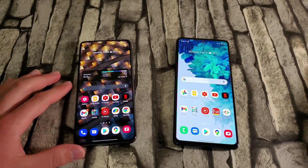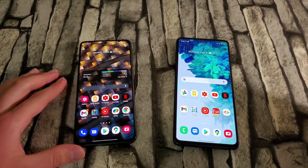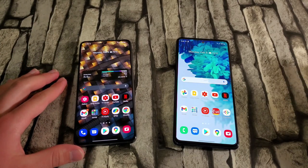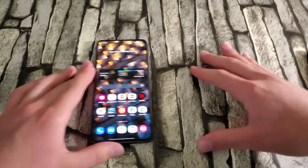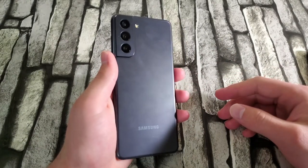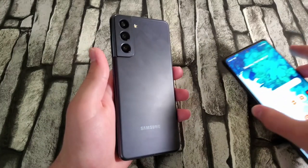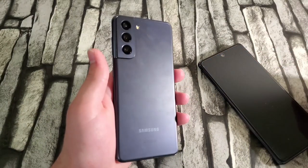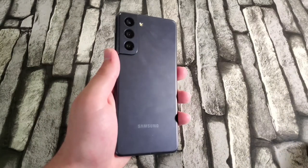If the price difference is a concern, the S20 FE is an option — but for me, the winner is the S21. It's the better overall phone and I'd pick it up without hesitation given how many issues I've had with the S20 FE. That's my final conclusion. If you enjoyed this video, don't forget to like and subscribe, and I'll see you in the next one.